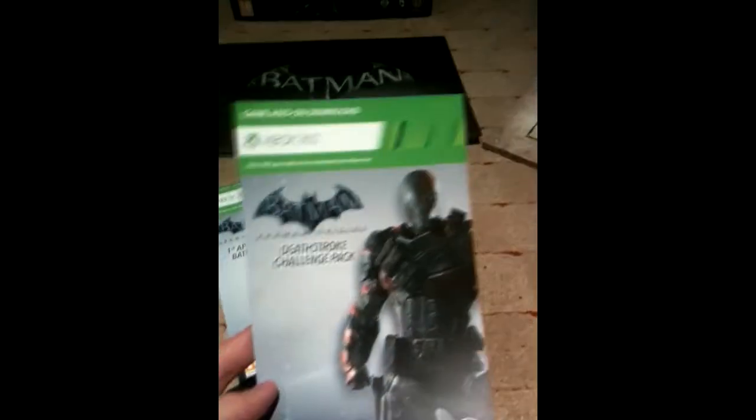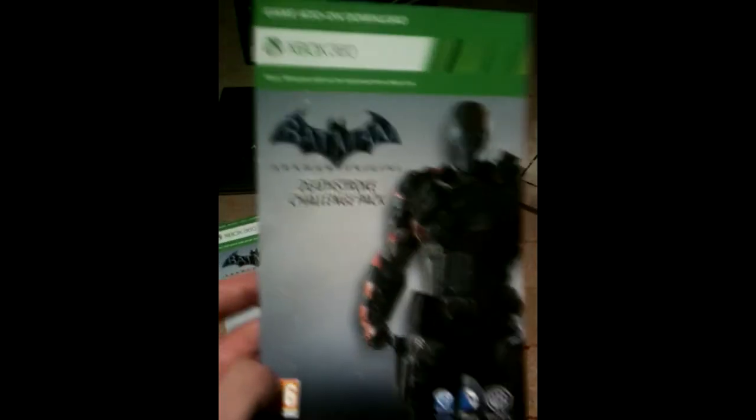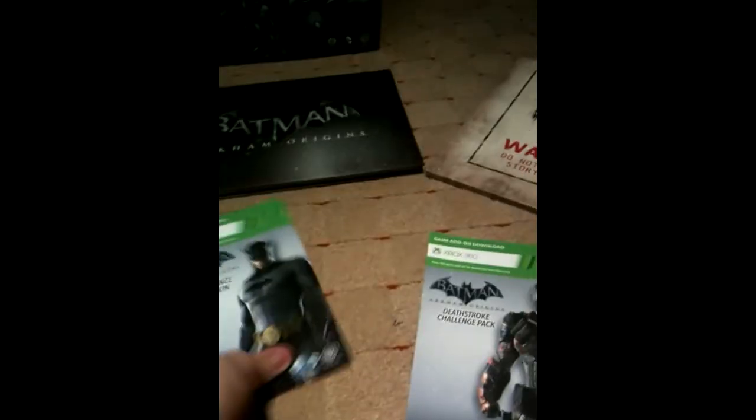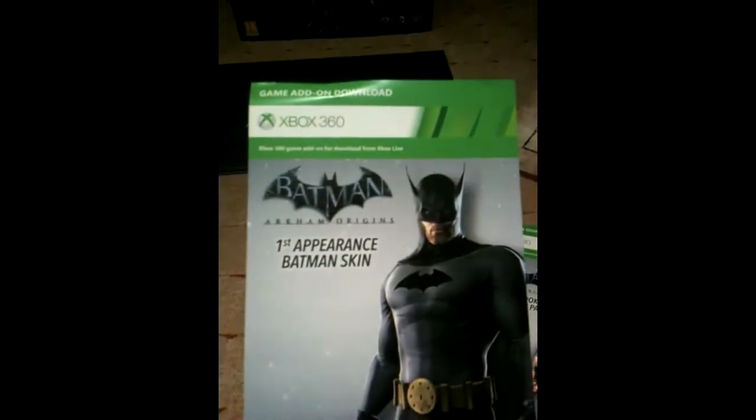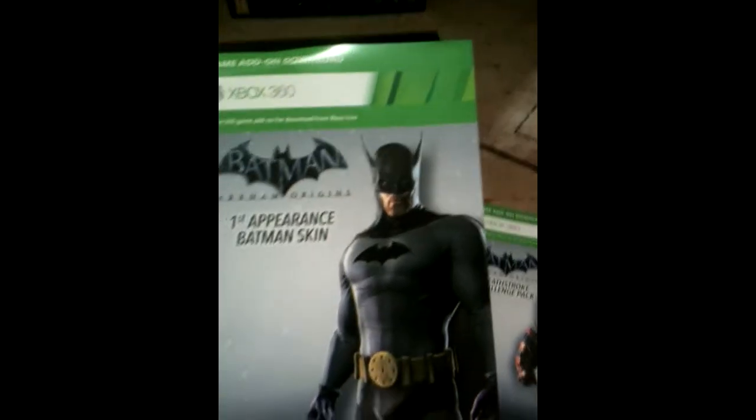The first thing you get is the Deathstroke Challenge Pack — it's just a bunch of map packs where you can play as Deathstroke. And this is the First Appearance Batman skin. It doesn't look as cool as you'd expect — it looks pretty rubbish, but that's just my opinion. So you get those two downloadable content items.